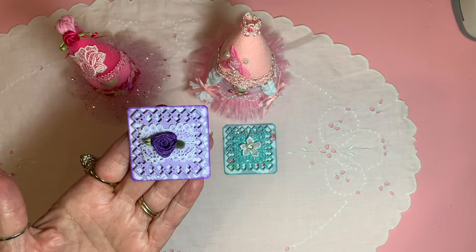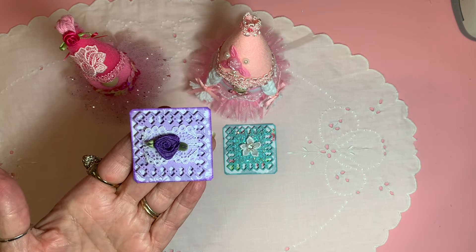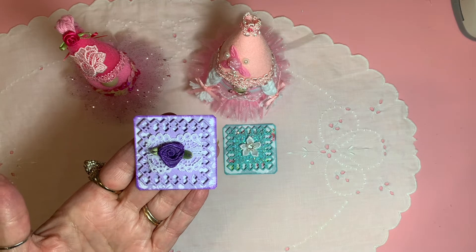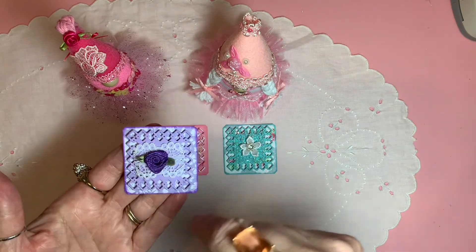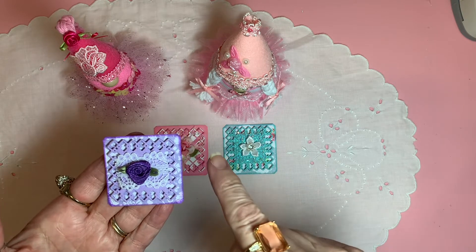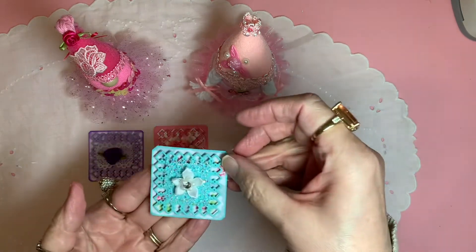I popped that up with some foam tape, and then I have a little piece of lace, and then on that I have a little purple ribbon rose.